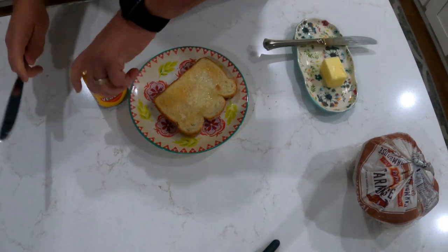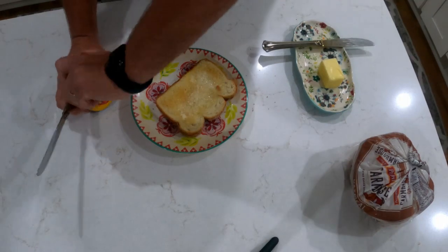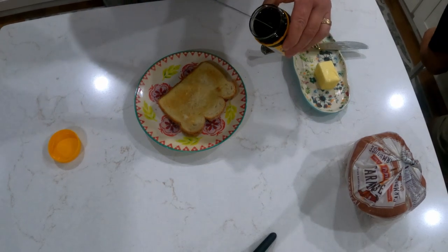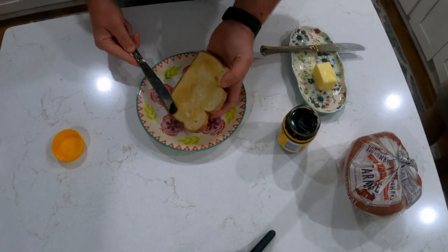I've got some toast with some butter, and I believe Alex told me to put just a fingernail amount of the Vegemite — I'm going with that much — hopefully that's not too much, on the toast.